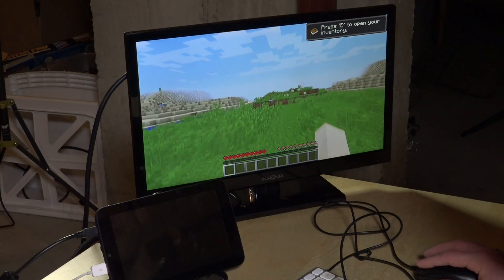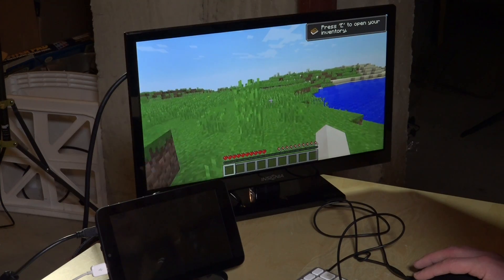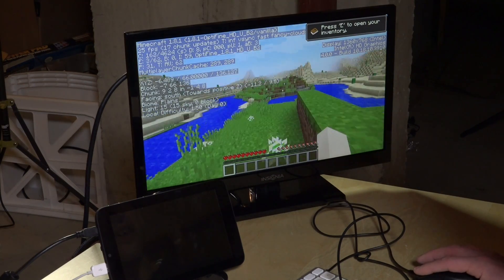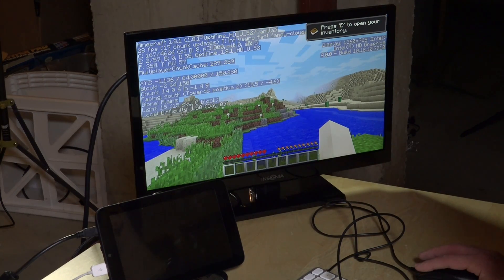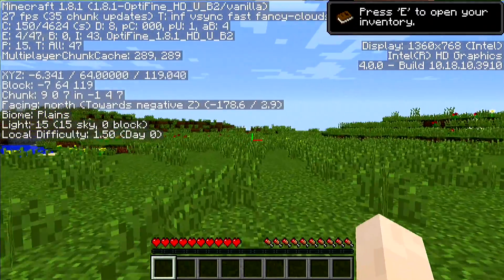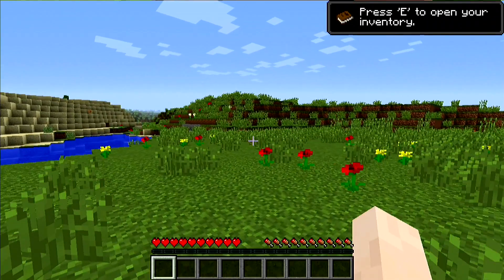Now we're at 1080p full screen, which is really cool. We're running Minecraft, which everyone is always interested in seeing on these devices, and it's performing pretty much where all other Baytrail devices we've tested have performed — about 30 frames per second, ranging from the high 20s to low 30s. This is with the OptiFine plugin, which is an optimization plugin you can download to improve frame rate. I did change the resolution from 1920x1080 to 1360x768 because 1080 was getting distorted.